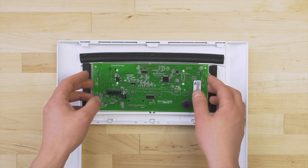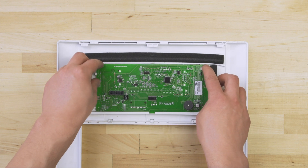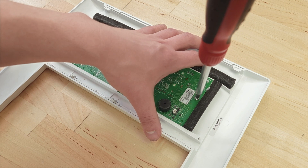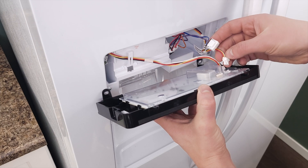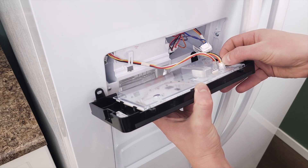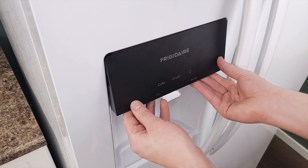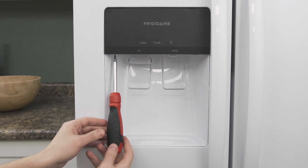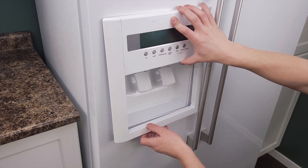If the board was mounted on the module then align the new control board and snap it into place. If needed tighten the mounting screws. Reconnect the wire harness. Align the display module onto the mount. Now tighten the screws. If needed replace the outer panel.